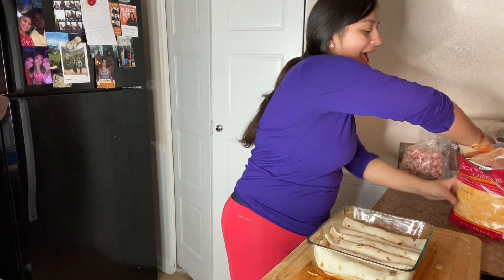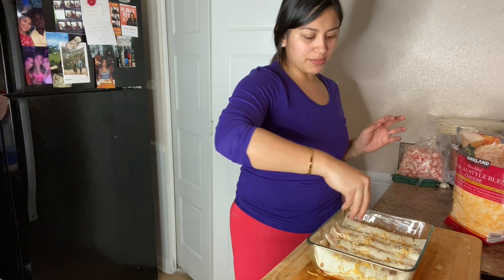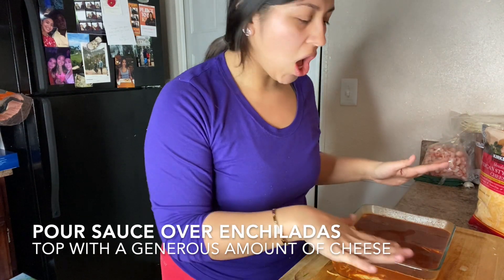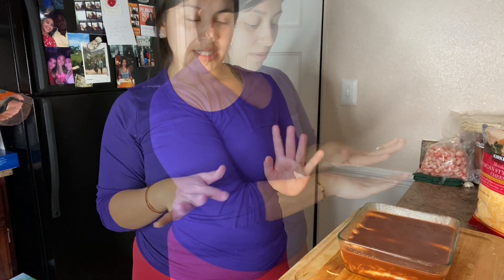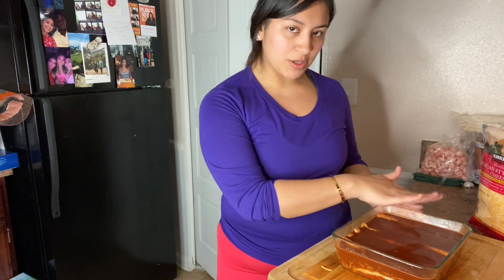You will have some filling left over, which is great, because I will show you a trick that is going to make the enchiladas that much more amazing. You will add about a third of a cup and sprinkle it on top with cheese, just like I'm doing. Pour the sauce over the enchiladas — it'll soak down, which is great because one thing you don't want are dry enchiladas. Let it set nicely and it will just cover the enchiladas. Make sure they're covered, not saturated, but just like you see here.